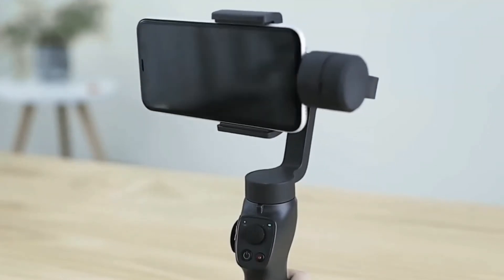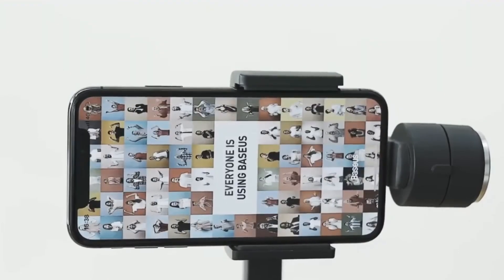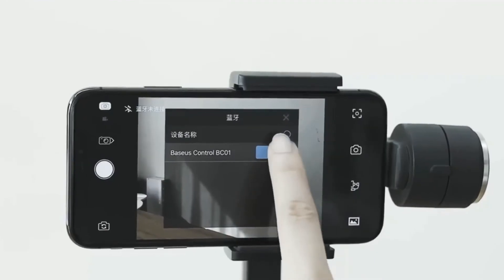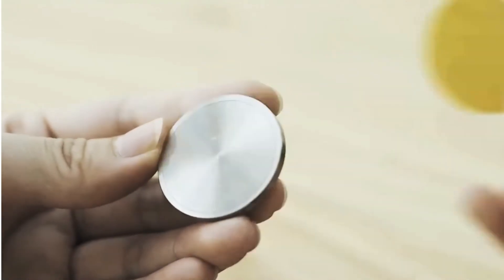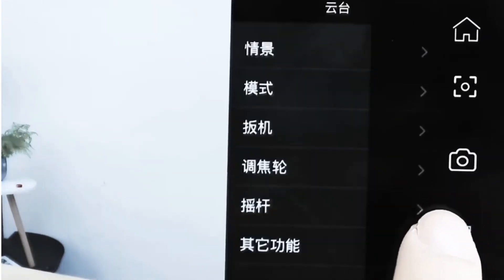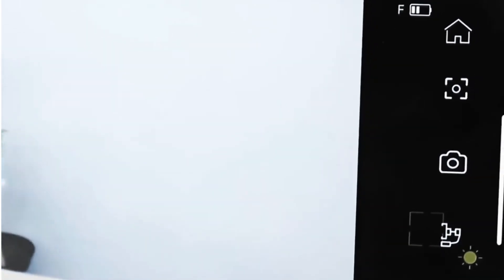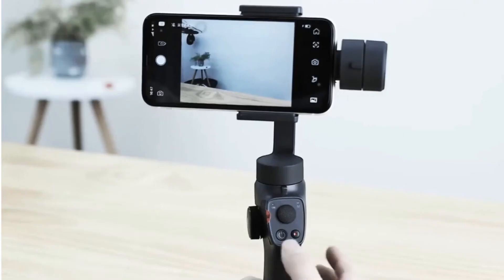To install your phone: First, install the phone and adjust the balance when the gimbal is powered off. Push and hold open the phone clamp, slide the phone in as close as possible against the tilt axis motor, and clamp on. Rotate the tilt axis to the right. Adjust the phone balance by sliding the horizontal arm of the roll axis — if the phone is tilted to the right, shorten the arm; if tilted to the left, lengthen the arm. If it is still tilted to the left, attach the counterweight to adjust the balance.